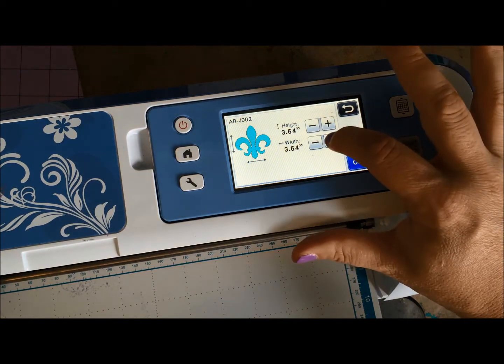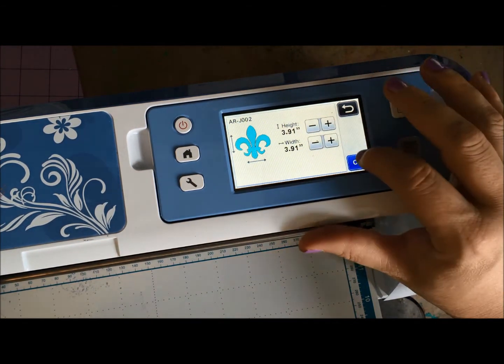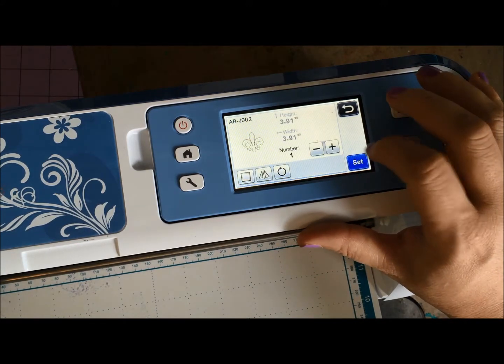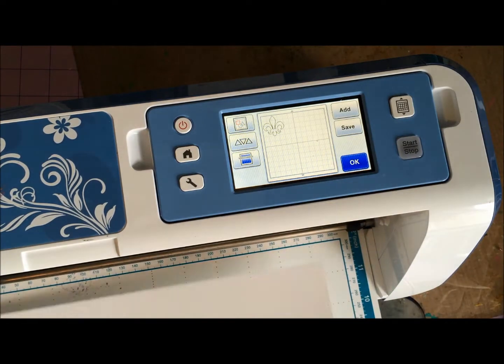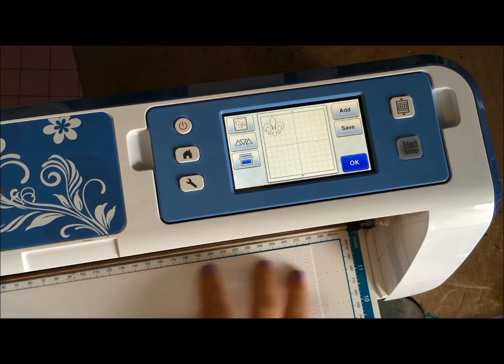Looking at my journal, I want it just under four inches — so I'm going to be very specific: 3.91 inches. I'm just going to let it cut.